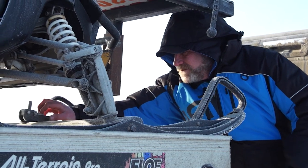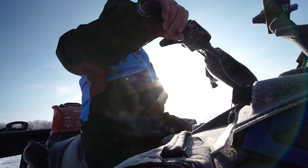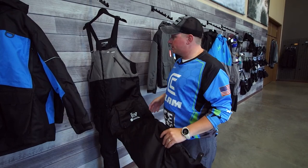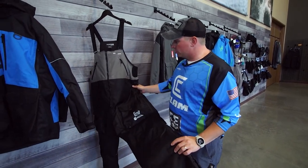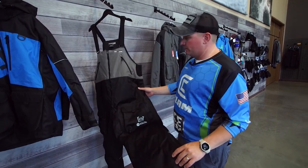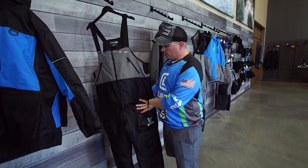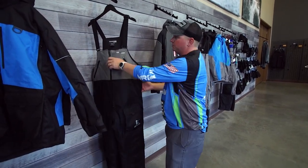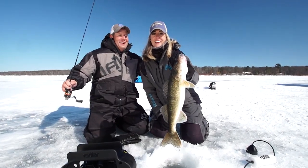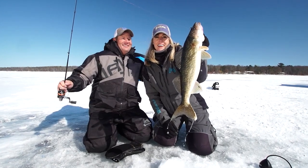We're also offering a bib to go along with that. It has our adjustable inseam system, so you have your tall all the way to your stout sizes all in one piece. No matter how tall or short you might be, you're gonna find a comfortable fit in these Defender bibs. That same super tough outer fabric from the parka is available in these bibs. It has our motion float technology and 200 grams of insulation to keep you extremely warm out on the harshest of days.